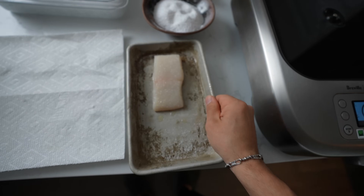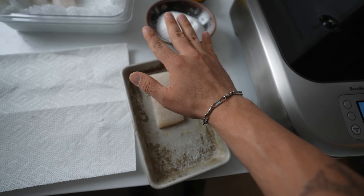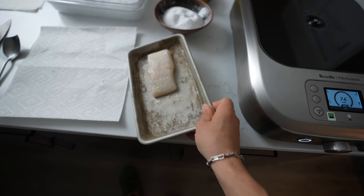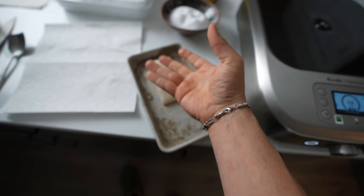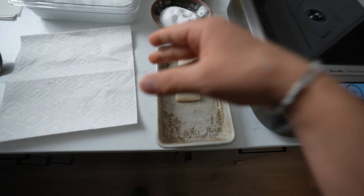I want to make a quick note though: if you're going to do this, you need to cook it immediately. Do not let this sit in the fridge for 10 minutes or so — you'll start drawing out the moisture and it becomes a different situation. So season it, cook it.